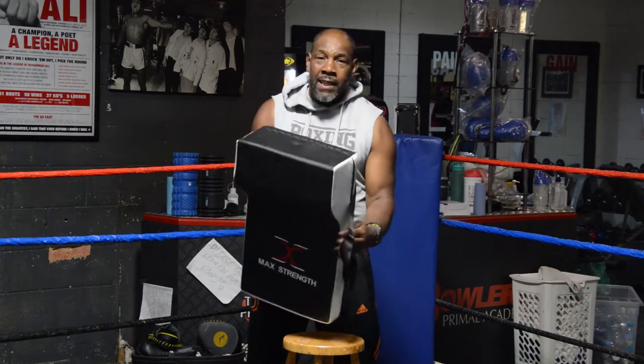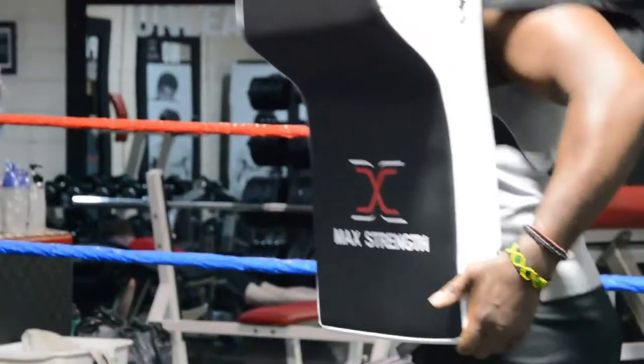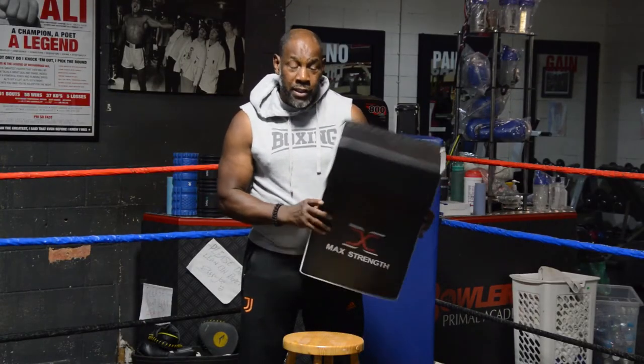You can use it for punching, body shots, defensive rugby or mixed martial arts, kicking, striking. Synthetic leather. Strong stuff.